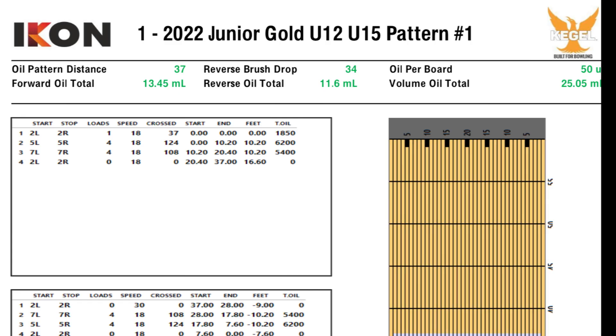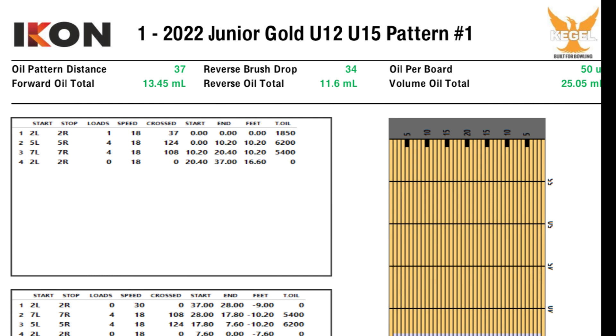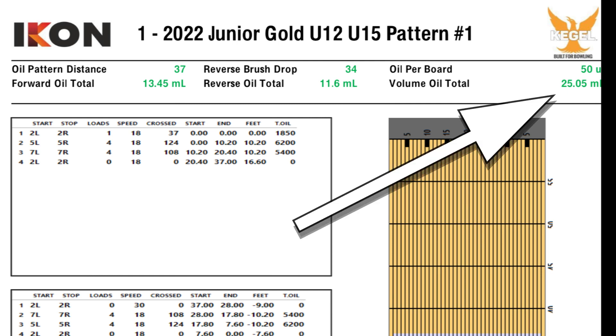This pattern is 37 feet long, and a standard house pattern is anywhere from 42 to 45 feet, so this is considered a short pattern. There's a forward oil total of 13.5 milliliters — that's when the machine goes down the lane toward the pins — and then the reverse oil total is 11.6 milliliters when it comes back to the approach. That makes for a volume total of 25.05 milliliters.